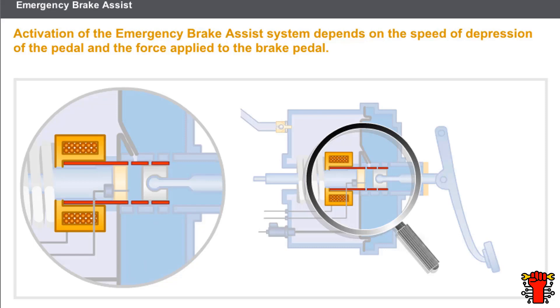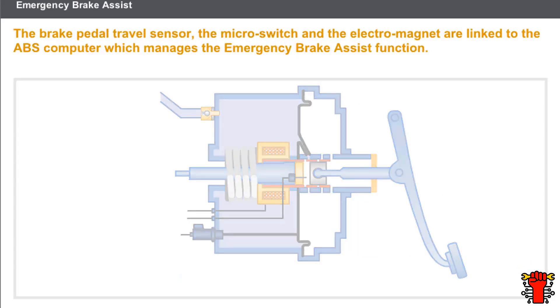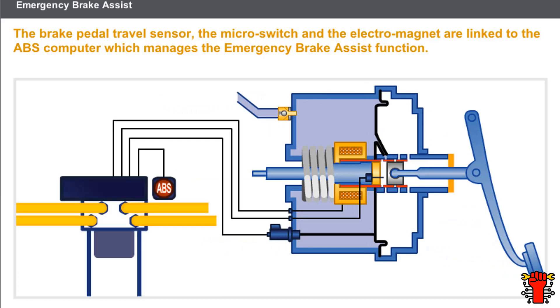Activation of the emergency brake assist system depends on the following two parameters: the speed of depression of the pedal, and the force applied to the brake pedal. The electrical emergency brake assist system uses the following components: a brake pedal travel sensor informing the computer of the speed of depression of the pedal, a micro switch informing the computer of the release of the brake pedal, and an electromagnet that controls the opening of the atmospheric pressure valve. These three elements are linked to the ABS computer, which manages the emergency brake assist function.